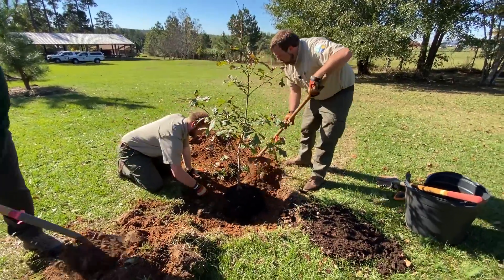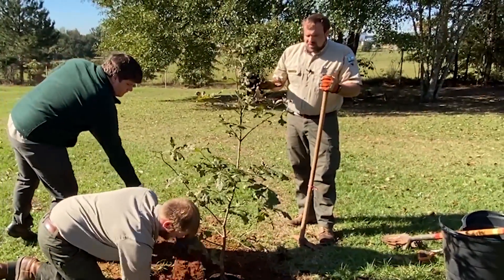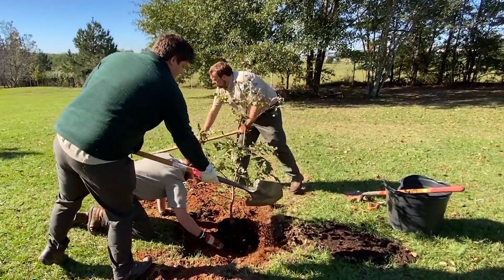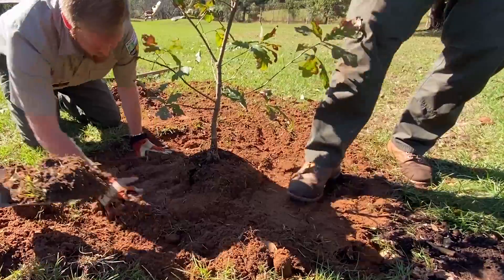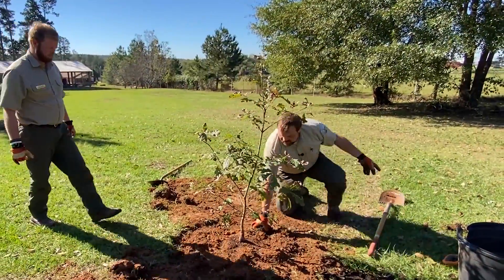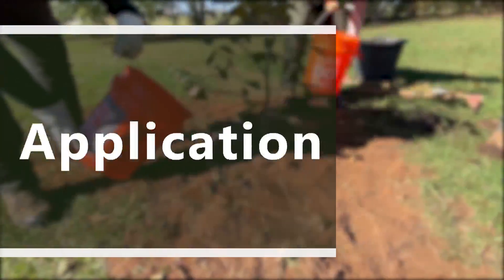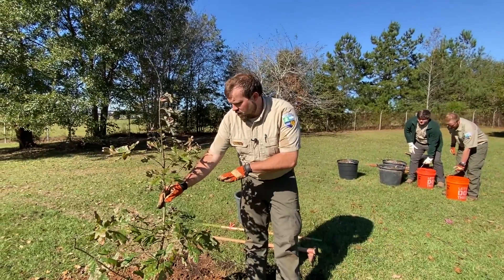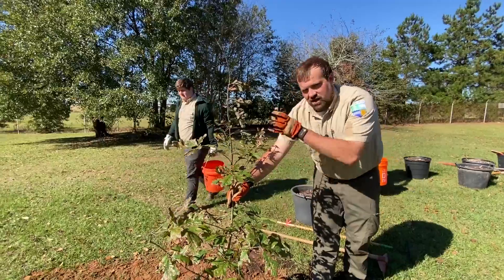We got the tree in the hole nice and shallow, made sure it's not too deep, and this is your last chance to check for straightness as well. This tree's got a little bit of a bow in the trunk — not a big deal. Just kind of ignore that bow right at the base and make sure the majority of the trunk is straight; it should straighten itself up over time as it's reaching for the sun. You don't want to pack it too firmly, but just a little bit to give the tree some stability — you don't want to stomp it real hard.